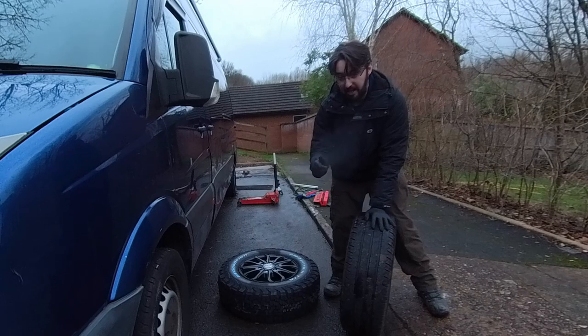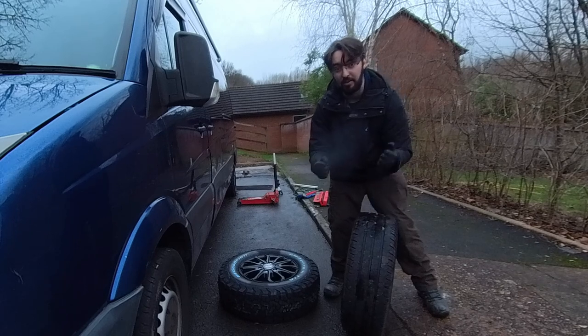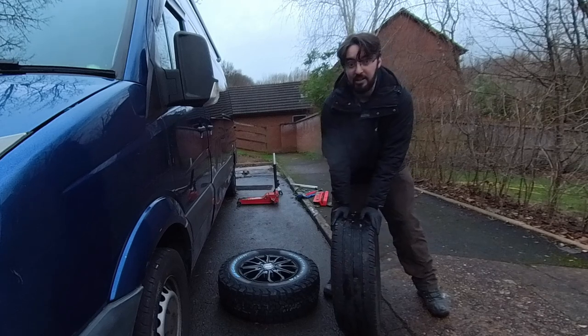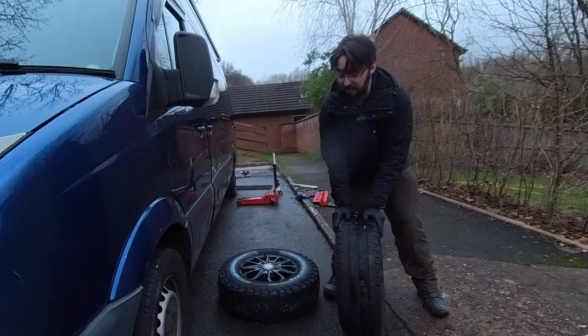Put the bolts in, do them by hand so you don't cross-thread the threads, and then when you drop it back down, get a torque wrench, look up the correct torque setting for your vehicle, and then get them nice and tight as per the spec. I'm using 180 Nm, and that's what I found online. They're alloy wheels so I don't really want to go much tighter than that.